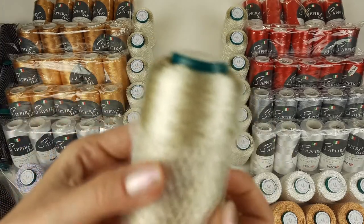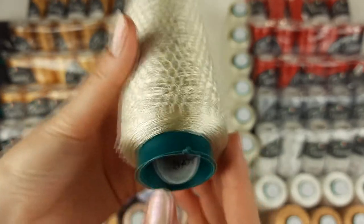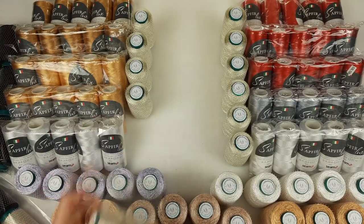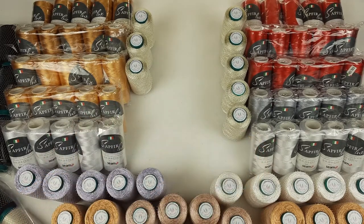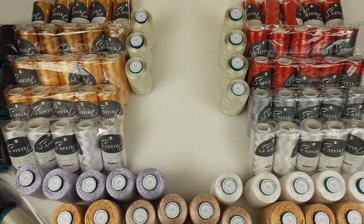Next we have an amazing ivory color. Also 100 grams, number 3187, and I have 12 cones — 1200 grams in total. I will place them also to the package. In all, I am sending 33 cones of Italian Viscos — thin Italian Viscos.